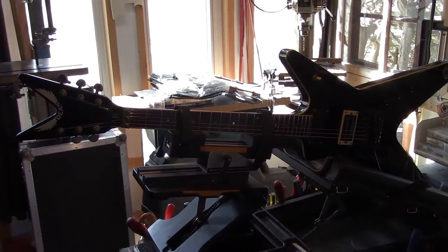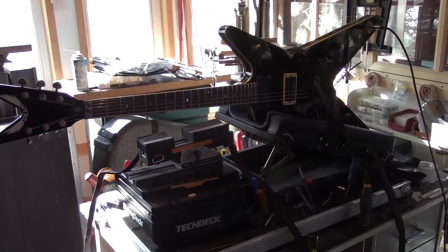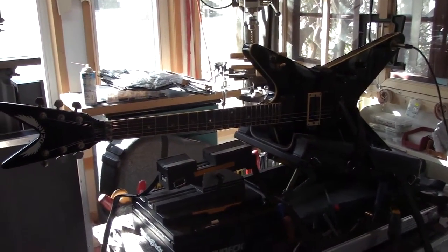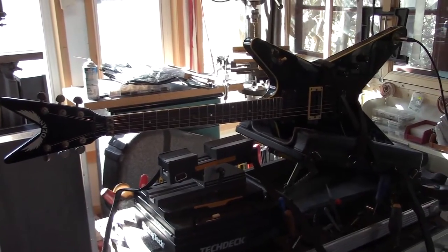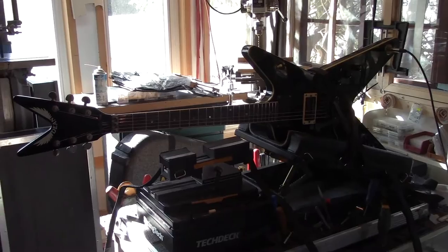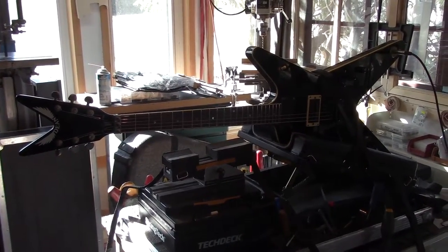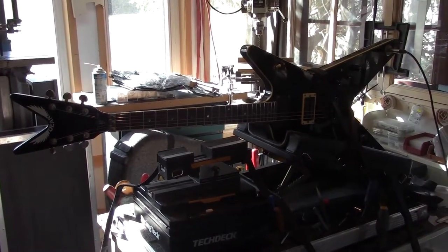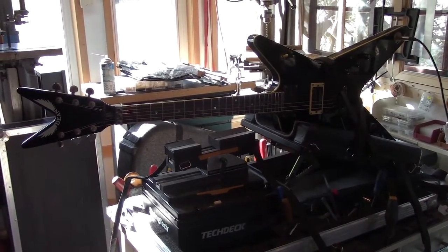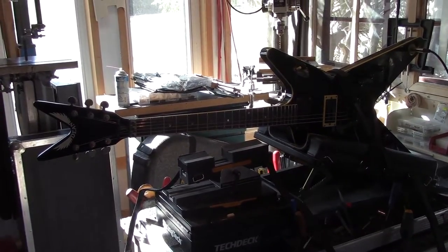I know there's a certain contingent of techs out there that really insist on having the guitar in playing position when you're setting up — in this case it's a Floyd Rose, and it's got the 9 to 42 strings set to float, so it's pretty sensitive. So for you guys that are into doing that, ratchet the body platform up, the neck's floating in mid air — it's like you're playing it.